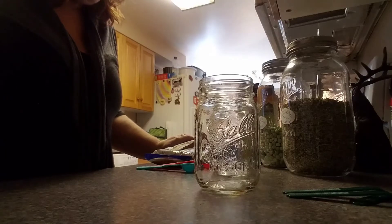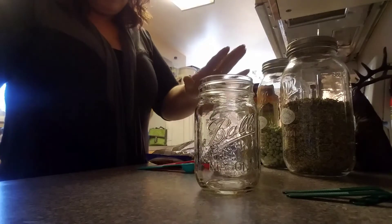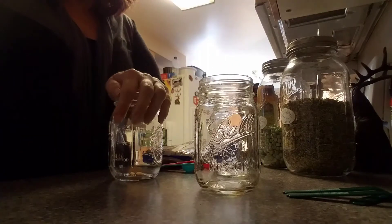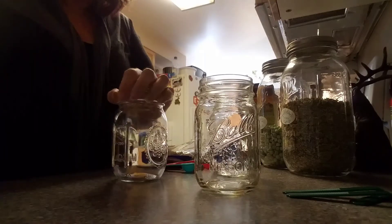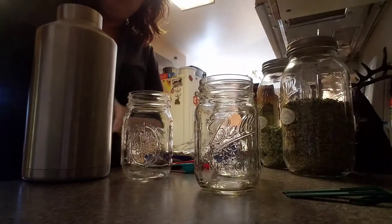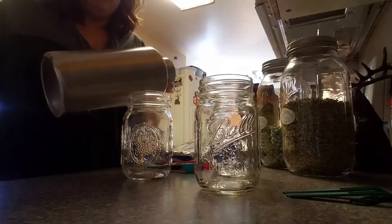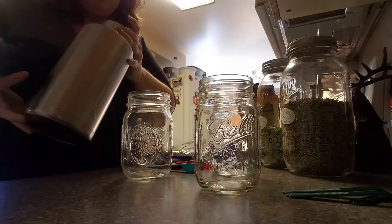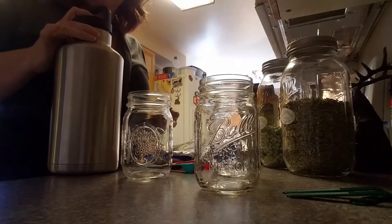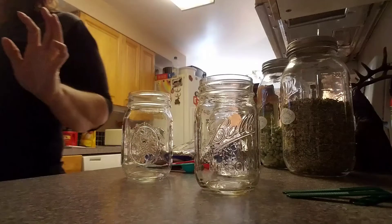Alright, so easy soup in a jar. The way I do this, I put everything in my jar and put my lid on it while we're out mushroom picking or hunting. I just fill up one of these jars with boiling water. It stays pretty much boiling the whole time we're out there — pretty darn hot by the time we get home or lunchtime comes. So this was an awesome investment.